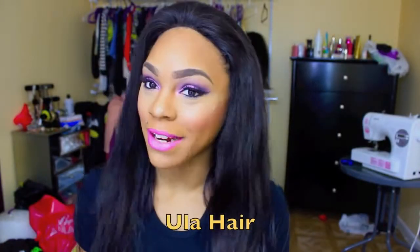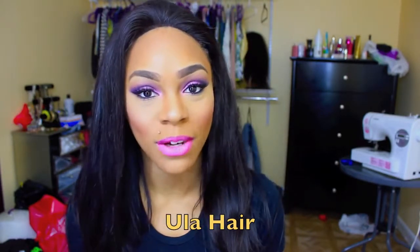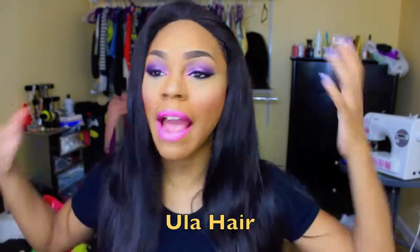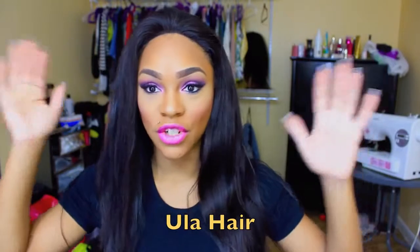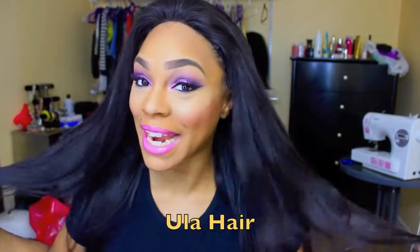Hey you guys, it's Ms. SocialFabulous and I'm here today to do a first impressions video on some hair I received from a company on AliExpress called Eula Hair. This is her right here. I have not styled her — I made the unit yesterday morning so this is it straight on my hair. This is the Virgin Malaysian straight hair.